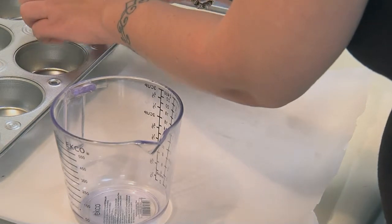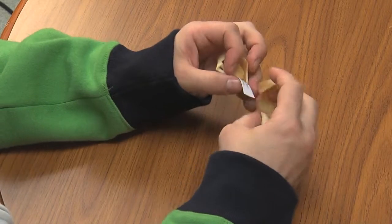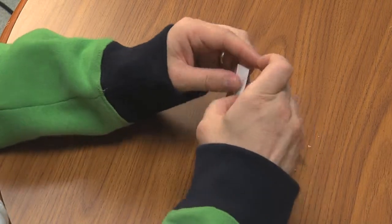Once the cookies are cool, they are ready to be served to your friends. Thumbs up equals autofail — see you all!